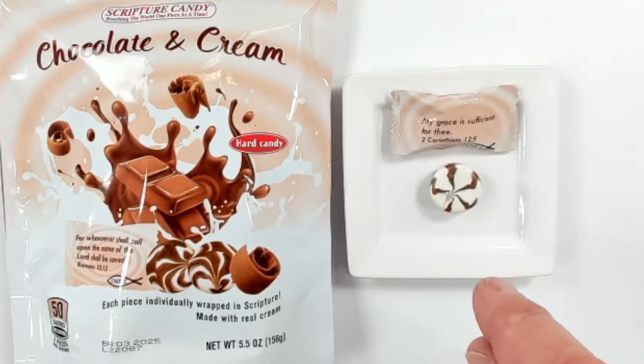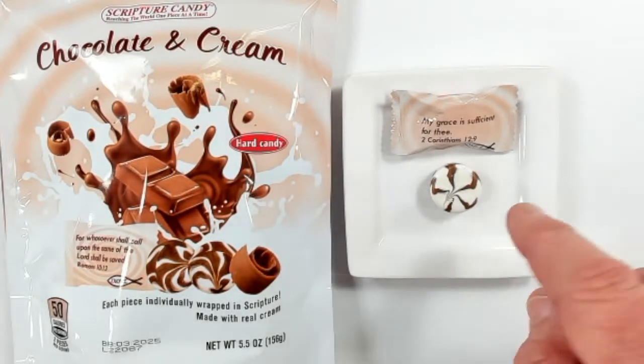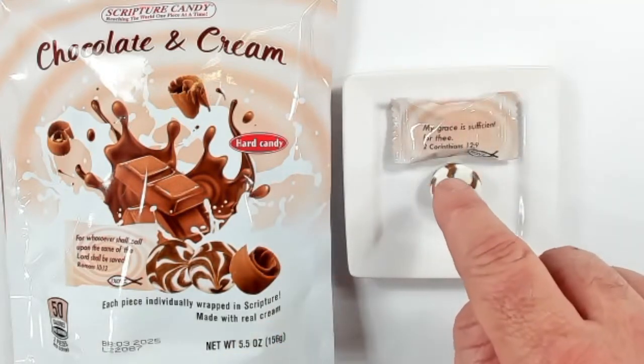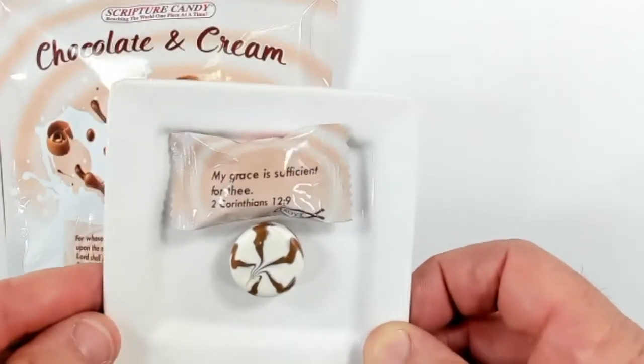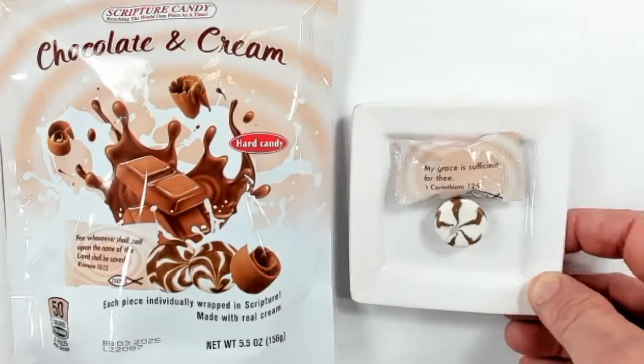It's a KJV version with verses from both the New Testament and Old Testament — about a hundred different verses. You can see how delicious that looks already. This particular one is from 2nd Corinthians chapter 12 verse 9. We'll hold that up a little bit closer — 'My grace is sufficient for thee.'